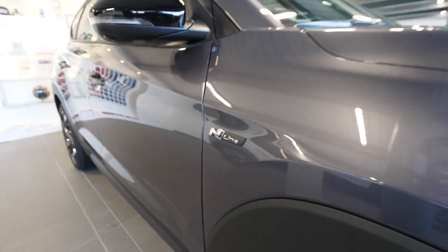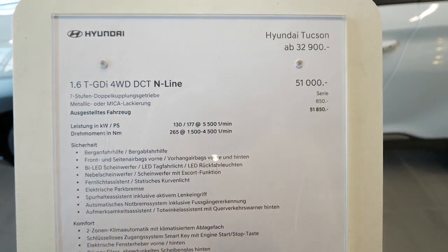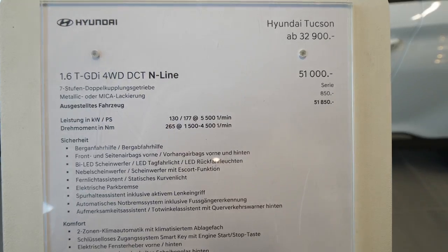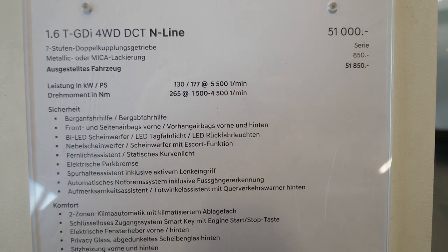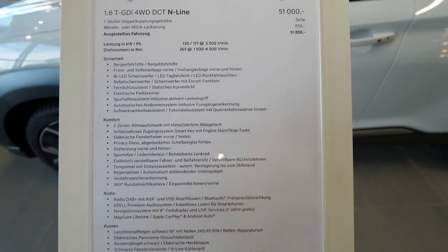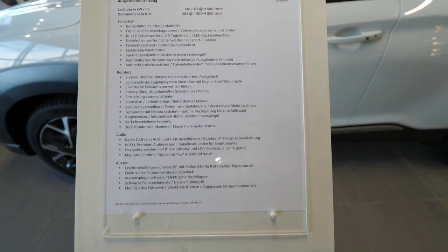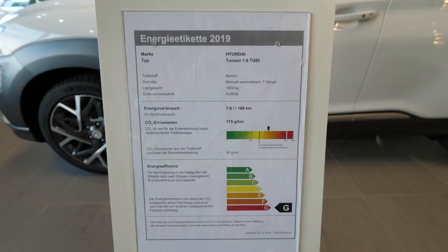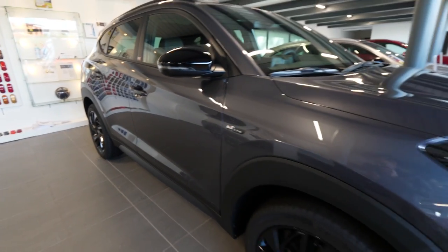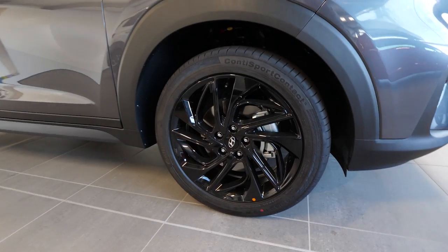Let's start with a few details about the engine. It's the 1.6 TJDE, 4-wheel drive, N-Line, 177 horsepower. You can stop the video and read all the information if you're interested. The fuel consumption is around 7.6 liters, Euro 6 — the newest emission standard and engine currently on the market.